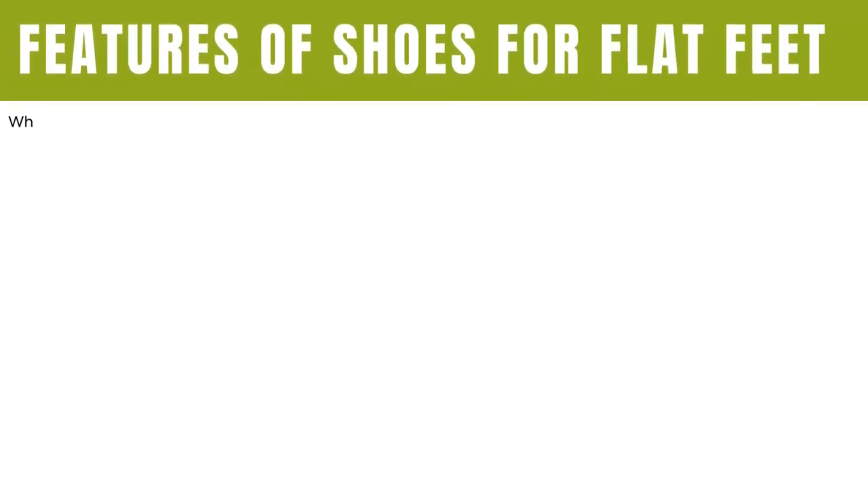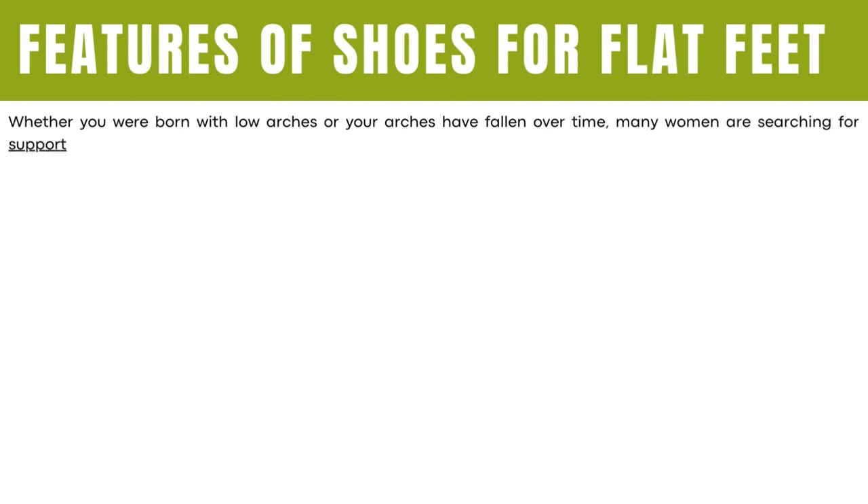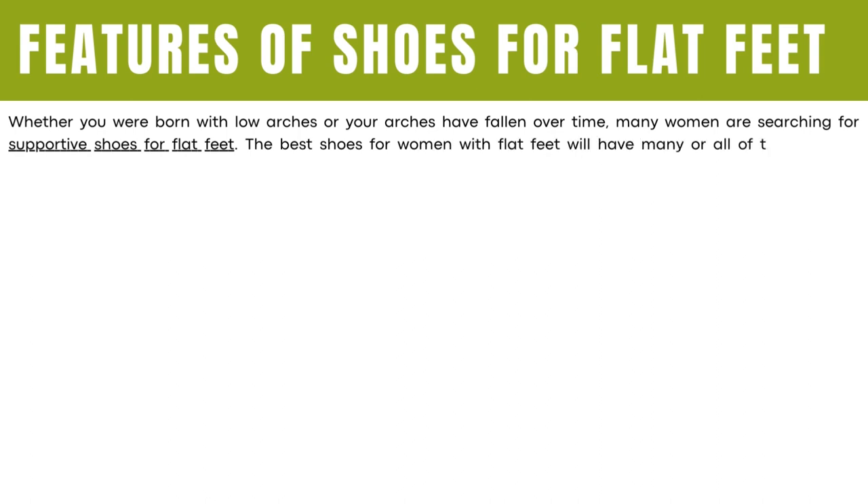Features of shoes for flat feet. Whether you were born with low arches or your arches have fallen over time, many women are searching for supportive shoes for flat feet. The best shoes for women with flat feet will have many or all of the following features.